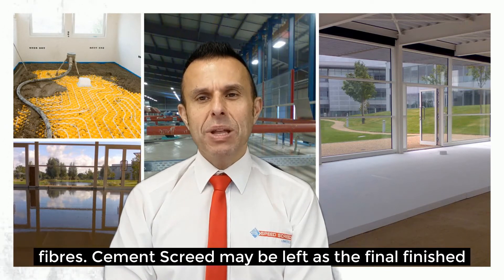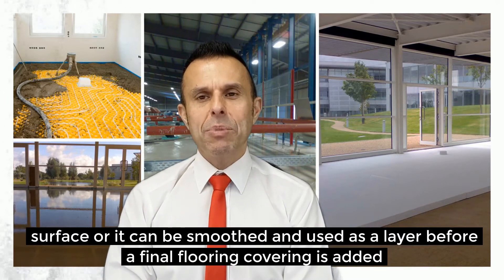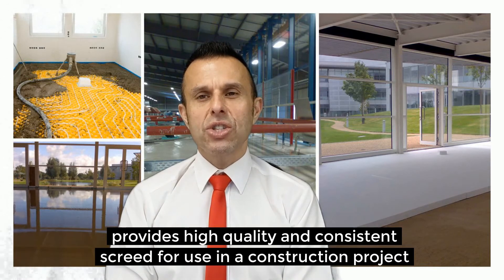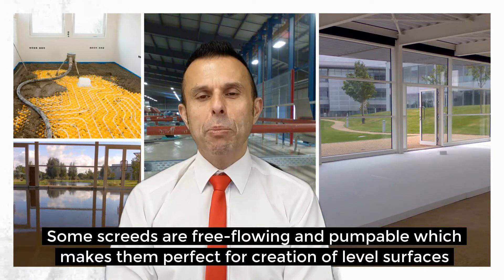CementScreed may be left as the final finish if appropriate for that screed, or it can be smoothed and used as a layer before a final floor covering is added. Many sand and cement screed products can be delivered ready to use on site, which provides a high quality and consistent screed for use in a construction project. Some screeds are free flowing and pumpable, which makes them perfect for the creation of level surfaces.